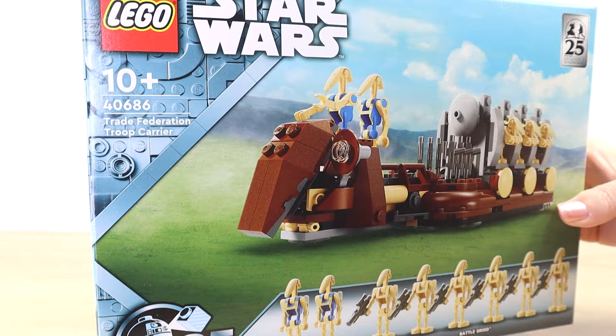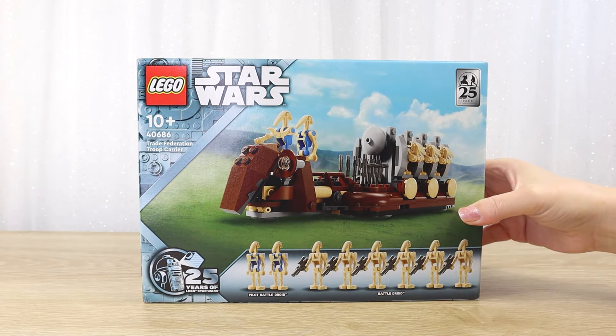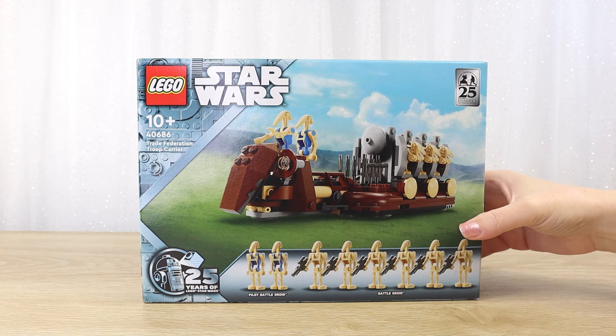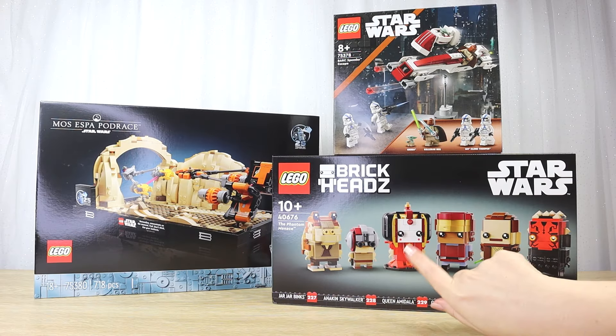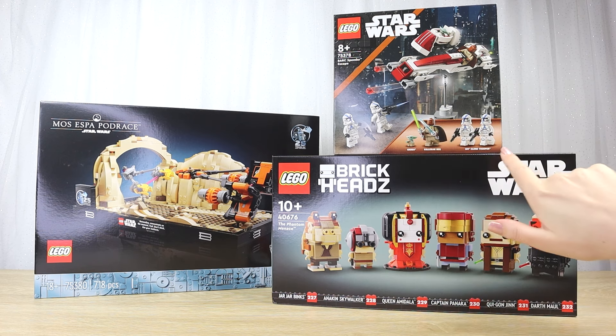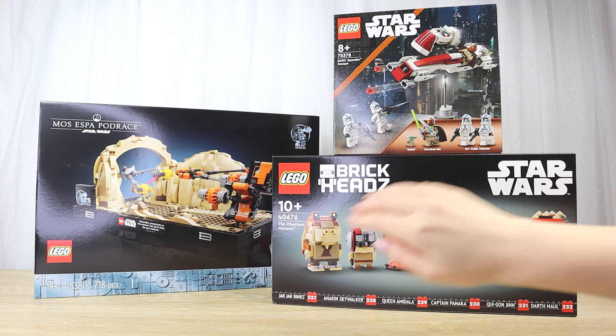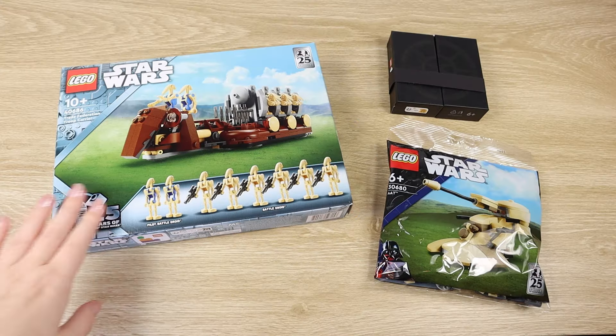This is set 40686. This is actually a May 1st promo that was available when ordering directly from LEGO. So we got up bright and early on May 1st — it was 2am for us here in New Zealand — and we picked out three sets that were at the top of our wish list that added up to the qualifying spend threshold. So we got the three free gifts that were available.